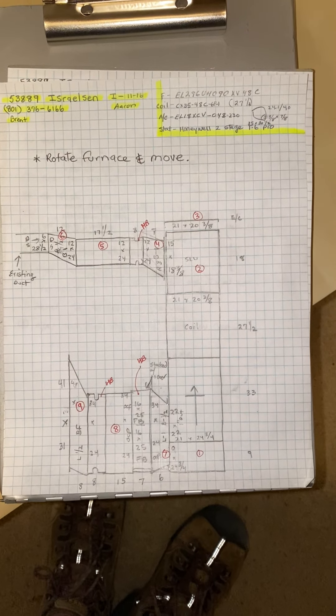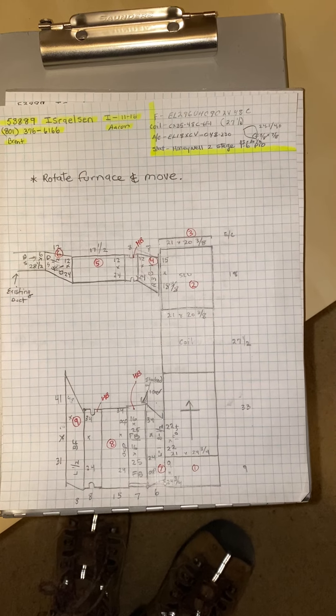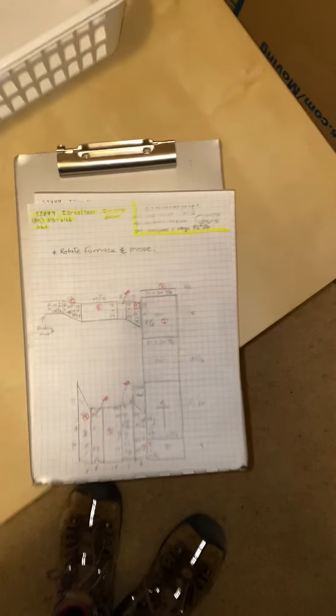This is on the Israelson job, number 53889. Install on 11/16 by Aaron. So it's going to be a fun one.